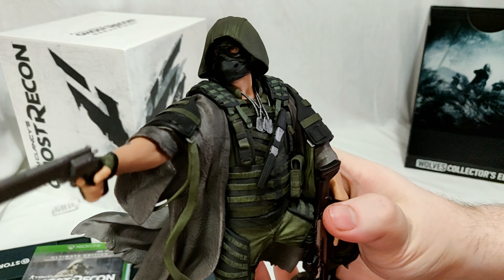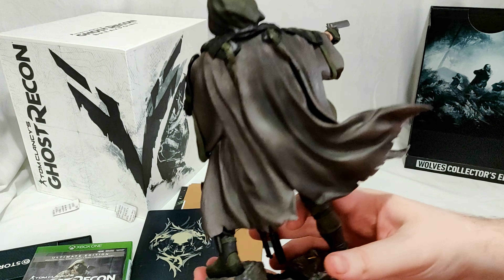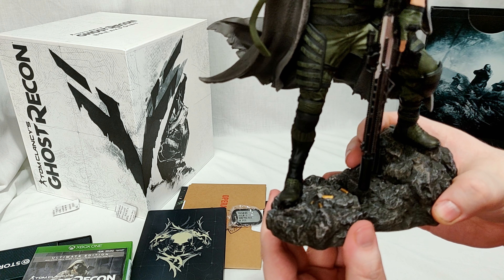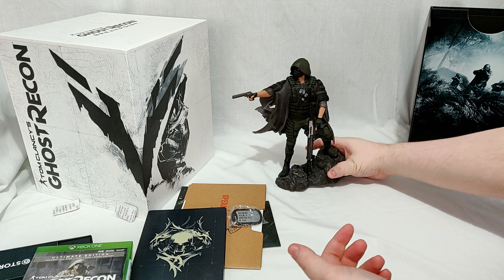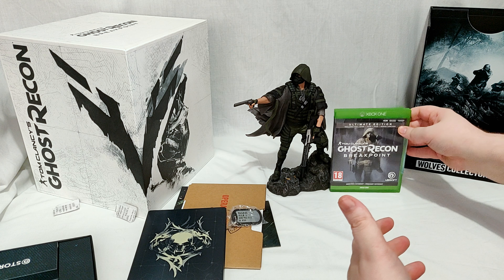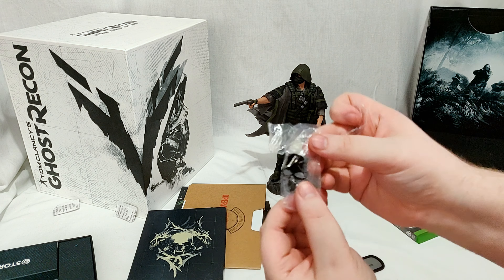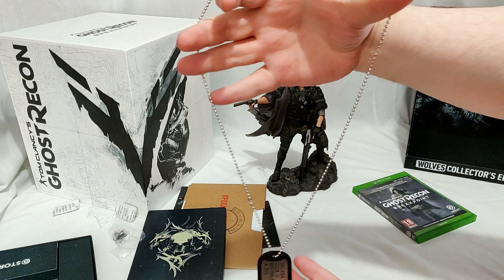Does his mask come off? I'm not even trying that. His mask might come off intentionally or not — I don't know. So he's obviously just shot somebody. I'll show you next to the game case so you can see how big he actually is. Like I said he's not huge, but he is a nice size. And oh yeah, one last thing — we get Walker's dog tags, Walker being the main bad guy.